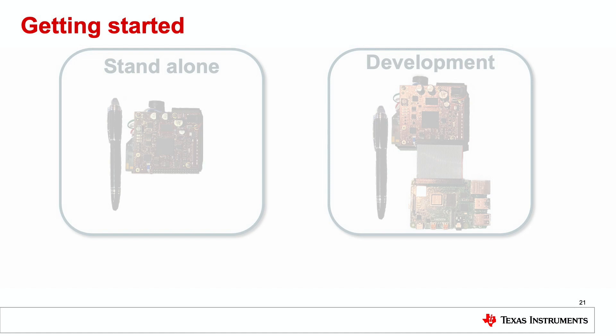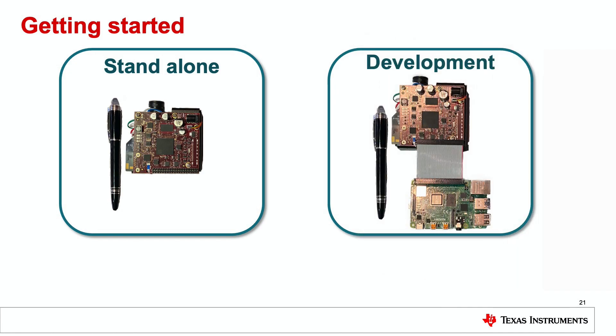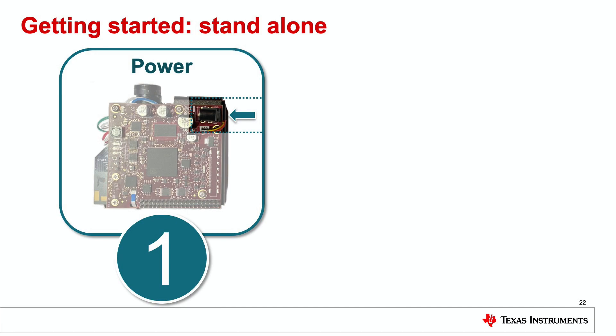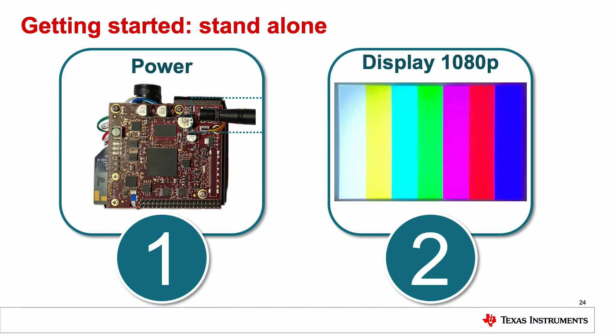There are two use cases this EVM supports. The first is standalone mode. With this use case, you can quickly assess the excellent image quality that DLP technology offers. Simply connect power to the EVM and wait a few seconds. You will see the DLP logo briefly, then a color bar screen where you can evaluate the full HD definition and image quality of the display. When you are done, just unplug the power.